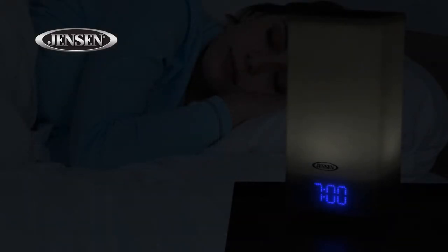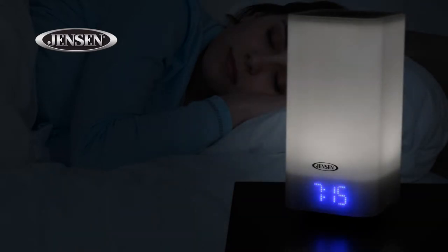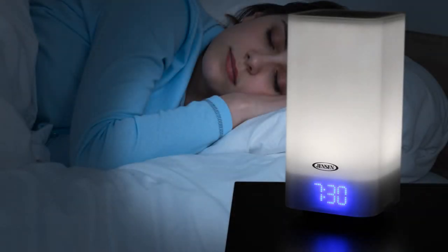There's even a gentle wake option using the built-in lamp. Thirty minutes before the set wake time, the lamp will turn on at its dimmest setting and gradually increase to full brightness when the wake time is reached.